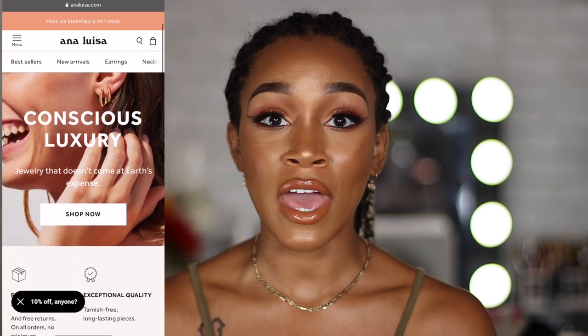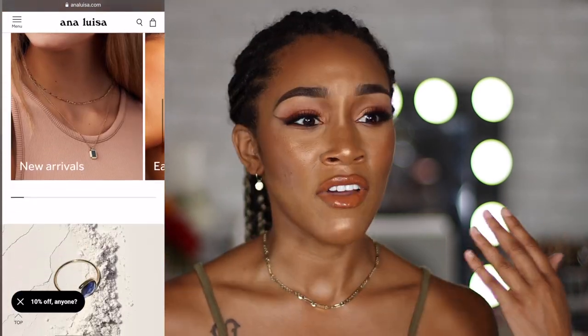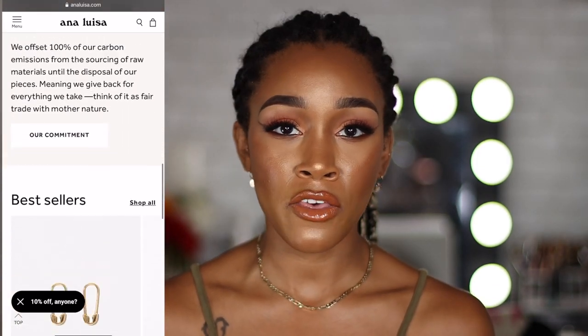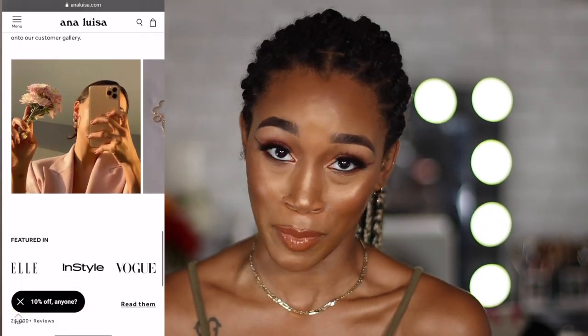I am currently rocking three pieces from them — these really beautiful earrings, this necklace, as well as this ring. Ana Luisa is a jewelry brand that is sustainable. Right now the world is in a crazy place and we should all be more conscious of fast fashion and the things that we purchase. Going sustainable helps the environment, and those things tend to last even longer in your closet anyway, so it helps your pockets as well.